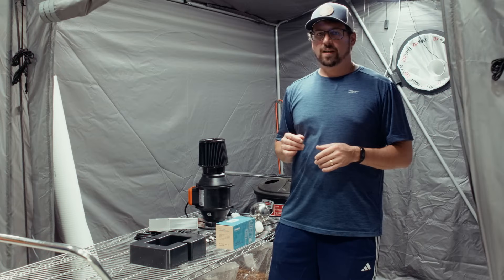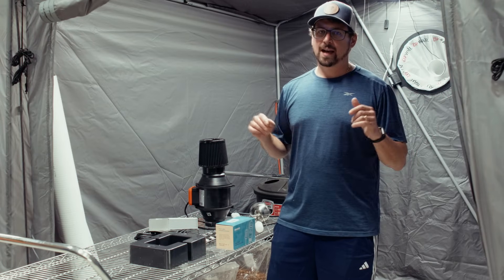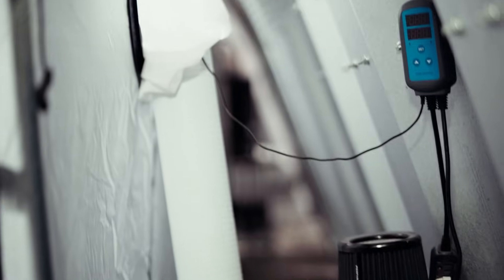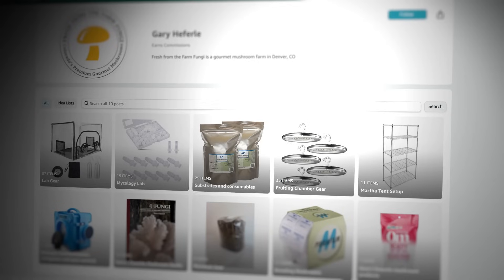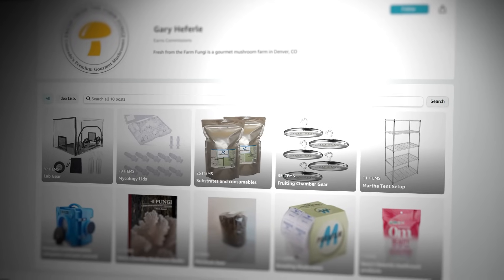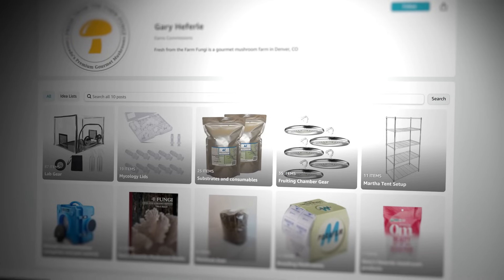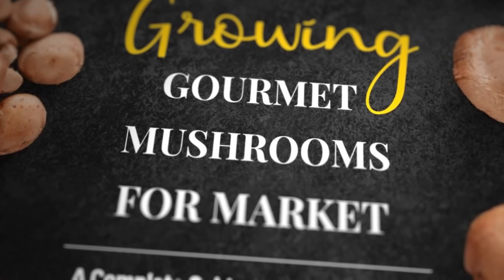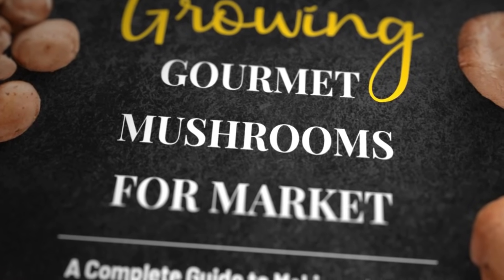What's up mushroom fam? It's Gary with Fresh From The Farm Fungi. Today I'm in Sedalia and I'm going to show you how to build a DIY humidifier system. All the parts are listed on my Amazon affiliate shop, and if you'd like to learn more about growing gourmet mushrooms check out our ebook Growing Gourmet Mushrooms for Market on our Etsy shop Fresh Fungi.